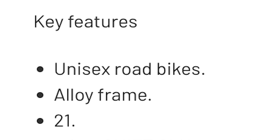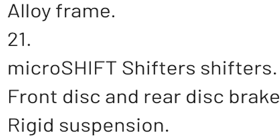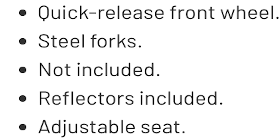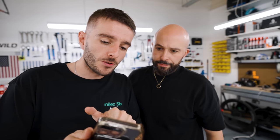Straight from the website, key features: unisex road bike, alloy frame, 21-speed, Microshift shifters, front and rear disc brakes, rigid suspension, quick release front wheel, steel forks. There's a bullet point that literally just says 'not included.' The website says fully assembled at 12.7kg — they lied.